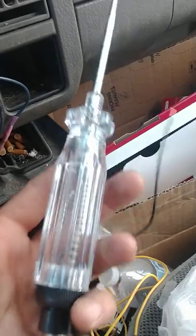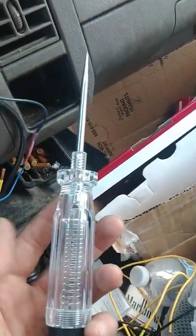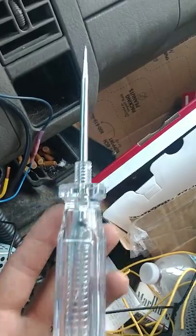Best thing I ever bought for this, by the way — $20, not a bad investment. You can check all your wiring with it.